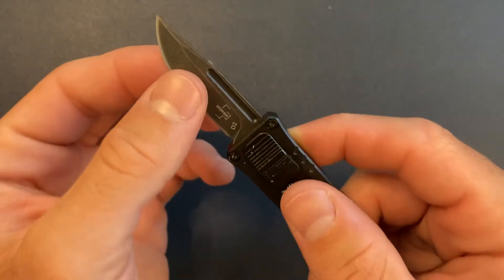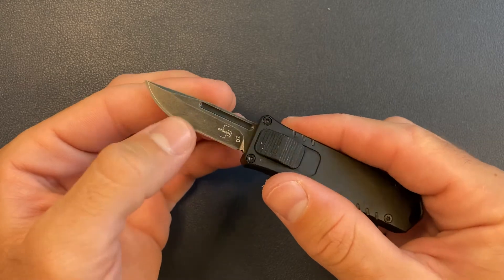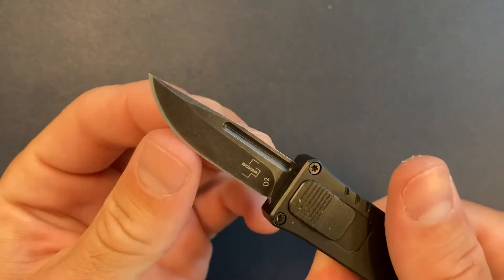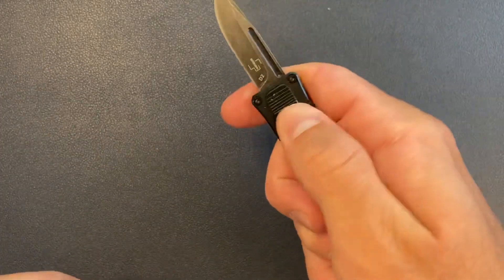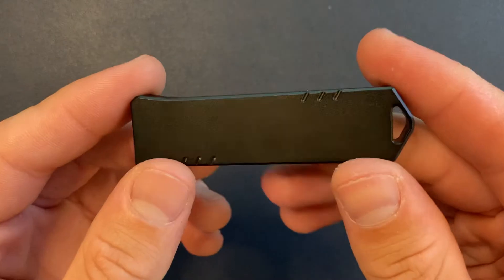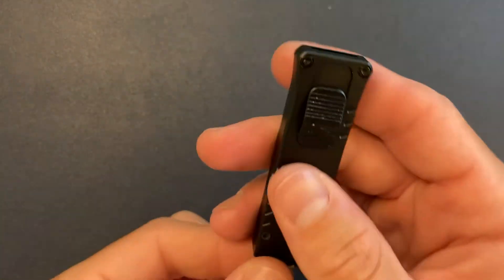The blade is not sharp at all. I mean, you can see there's a bevel, but it's like a butter knife — not even close to being sharp. Interesting. Well, that's not great, but the action is fine. No pocket clip, which is a bummer, but I guess you're supposed to just put this in your fifth pocket or even on a key chain. It's got the lanyard hole.